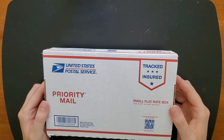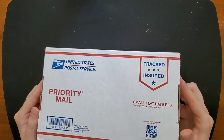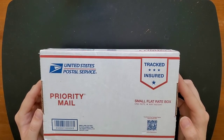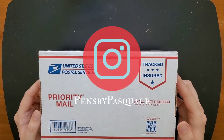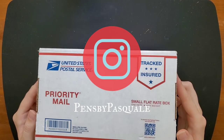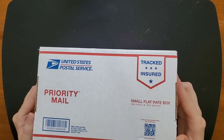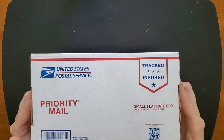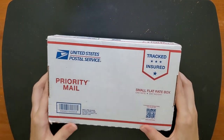Hello everyone, Logan from Curated Avalon, and today I have a really neat fountain pen unboxing. This was an Instagram giveaway that I won, and the giveaway was thrown by Pens by Pascal. This is actually a handcrafted fountain pen made by Nicholas Pascal. Thank you so much Nicholas for the giveaway — this is so exciting, and I'm just going to go right ahead.